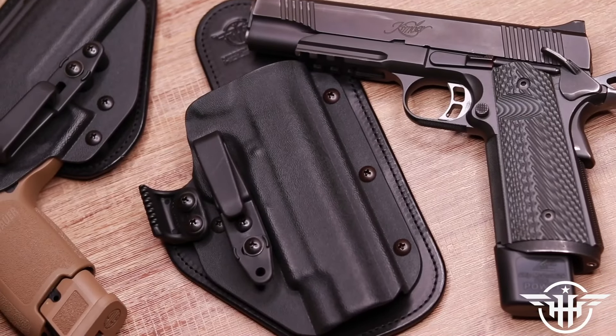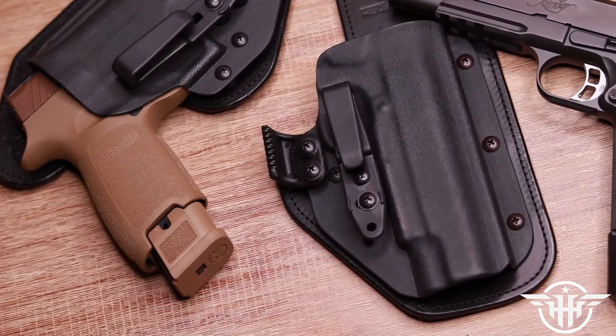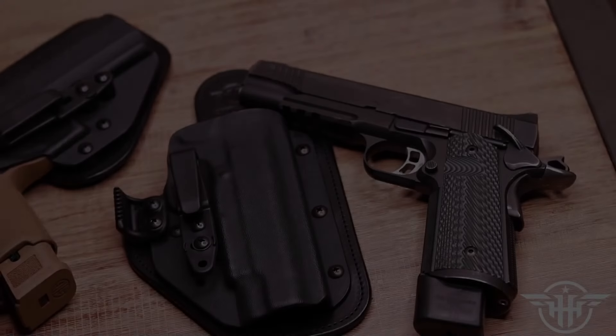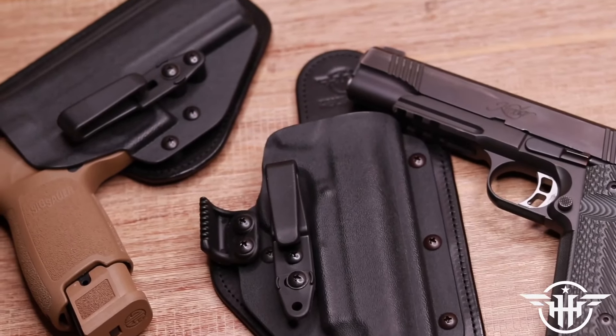Before we go further, we have to pay the bills with the help of Hidden Hybrid Holsters. They make those sweet sway-backed Amish-made leather holsters with the kydex front for all-day comfort, with tons of options from magazines to daily carry belts.